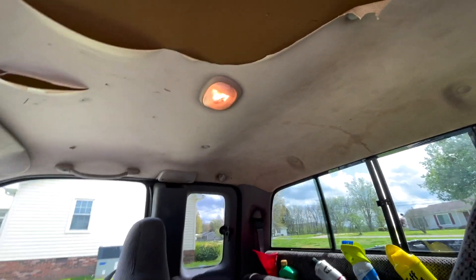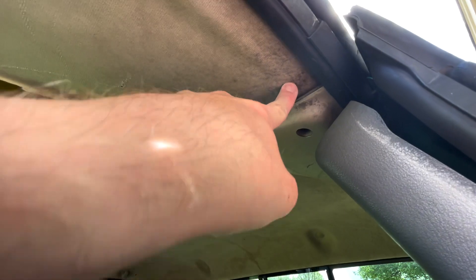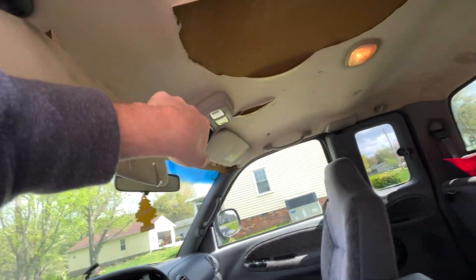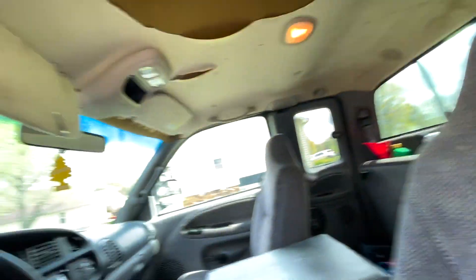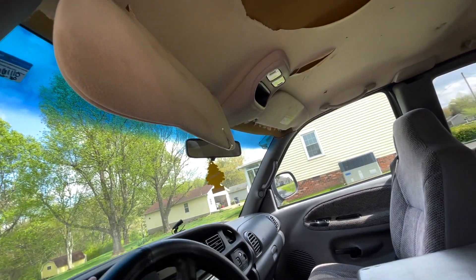So what we'll have to do to start is everything that's holding the headliner in we're going to have to pull out. You can see some mold right there. You can see what color it was underneath. Anyway, so we've got to remove the visors, the console, the oh crap handle, those covers, and probably pull back these plastic pillars here. So let's get started on that.